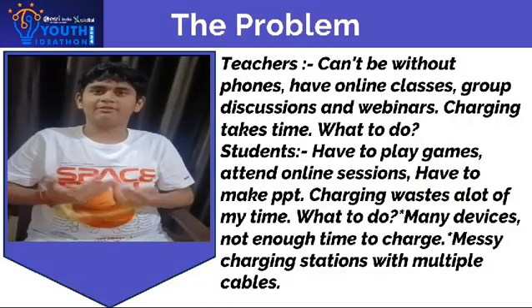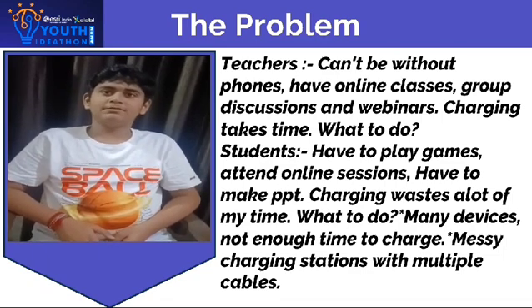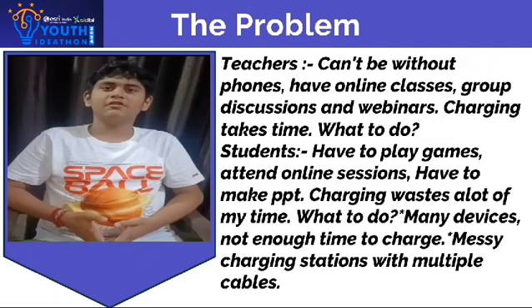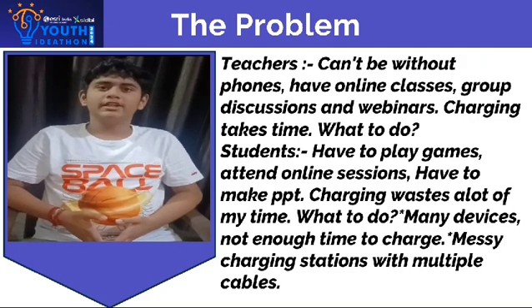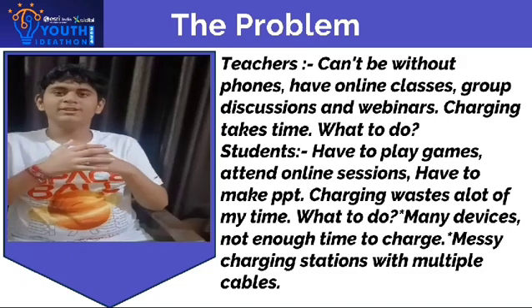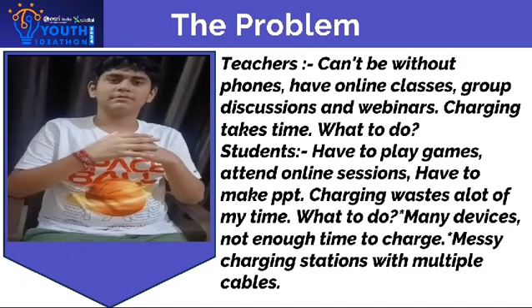I will be talking about the problem. These days phones and laptops have become such an integral part of our lives that putting them on charging for a few minutes or an hour feels like life has come to a halt. Day to day we all face the problem of lack of time to charge our gadgets, so here we have thought of something for this problem.